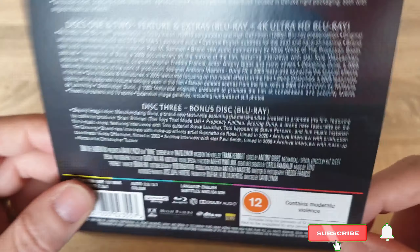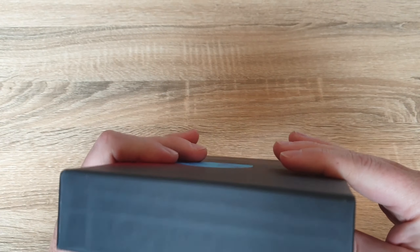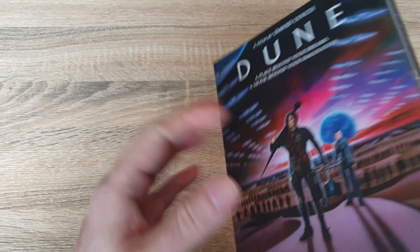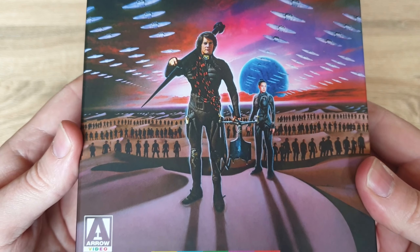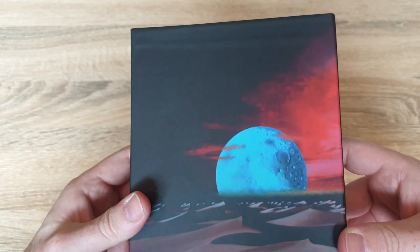Now let's look at the outer casing. As you can see it comes in a nice solid casing. Whenever Zavvi releases these, they always put in really good cases. There's some nice artwork on there as well — let me show you a close-up of the artwork. There's the side, then the back, some more artwork.